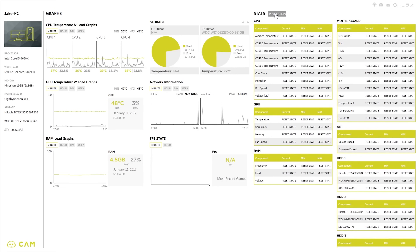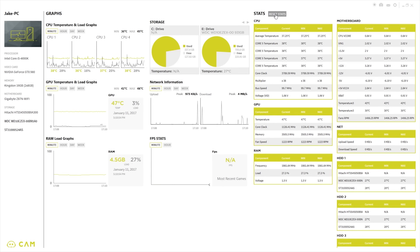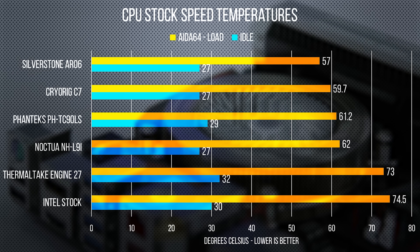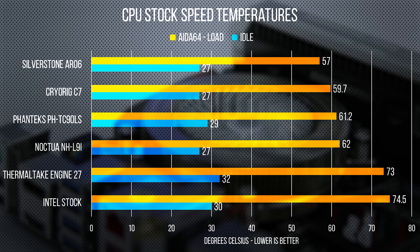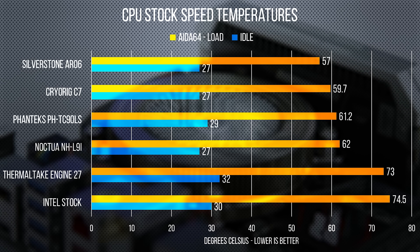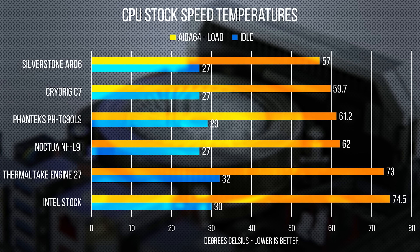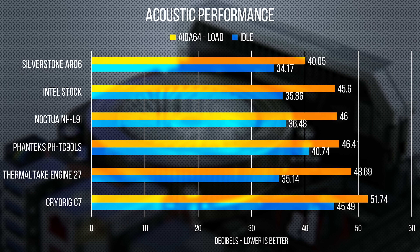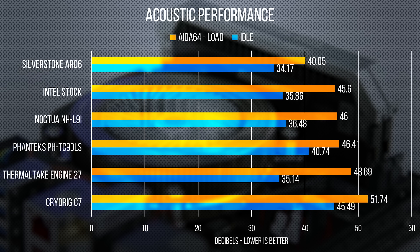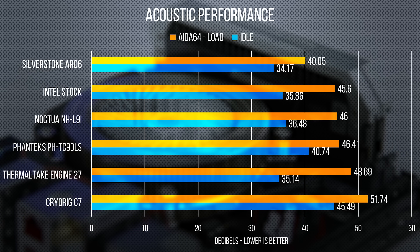First, we looked at what we could expect from each cooler out of the box, using the silent mode curve in NZXT's CAM software. The Engine 27 was the worst performing cooler in this test, at about 10 degrees higher than the nearest aftermarket competitor under load, and all of this while managing to be louder than the Intel box cooler,